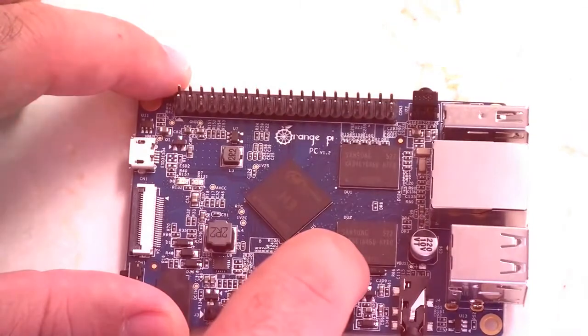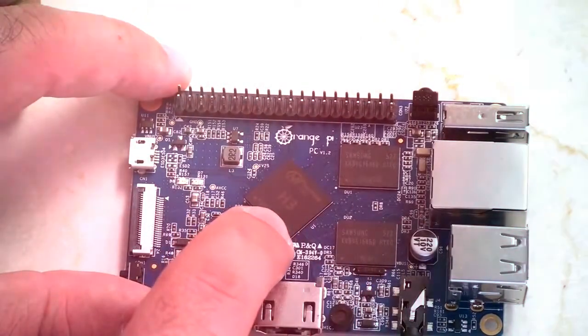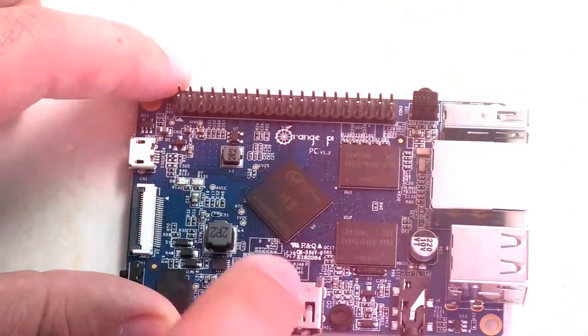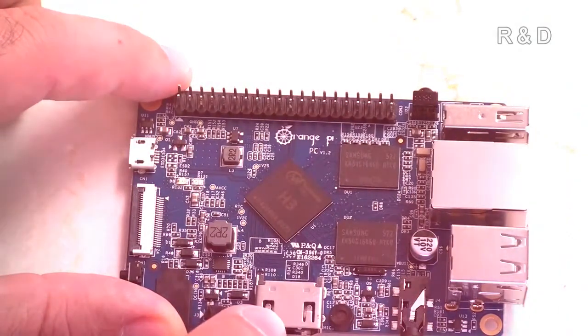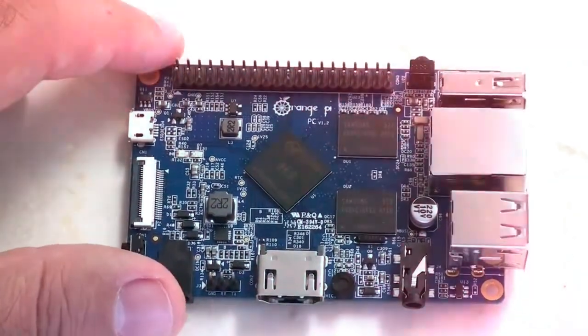On the board we have two RAM modules at 512MB each and a quad-core processor at 1.6GHz. One of the key advantages is that this outputs 4K video — unlike the Raspberry Pi and Banana Pi which both do 1080p, this one does 4K, which is pretty cool.